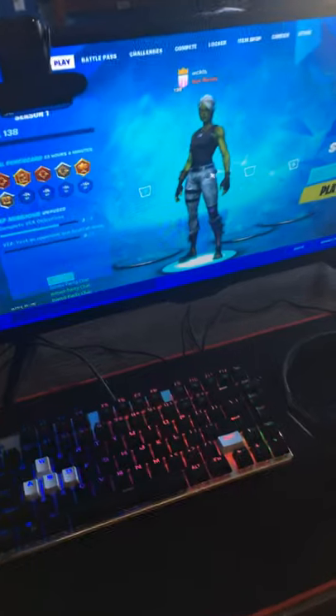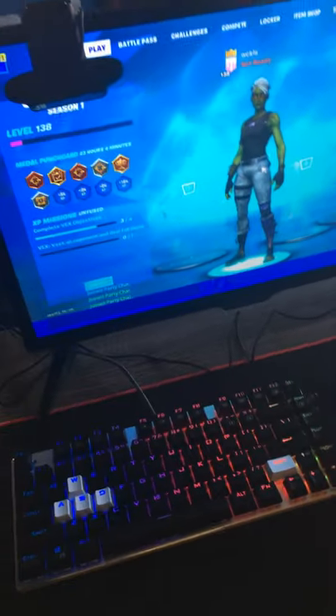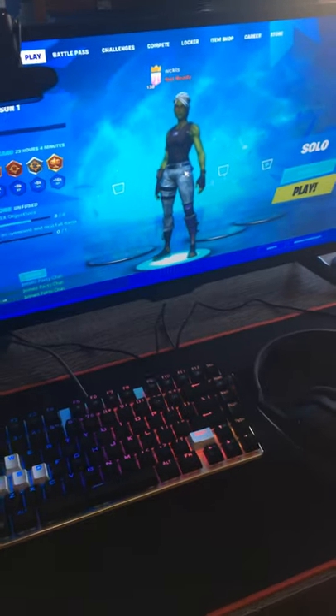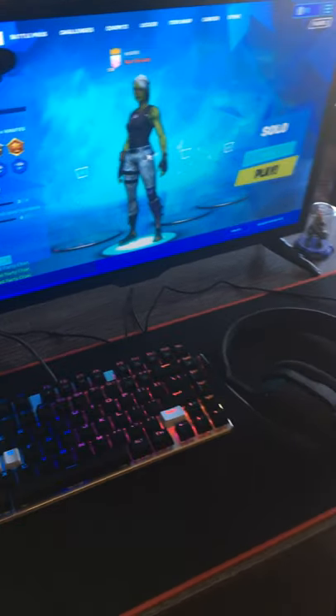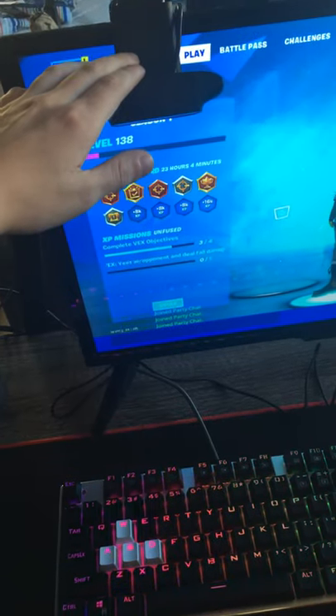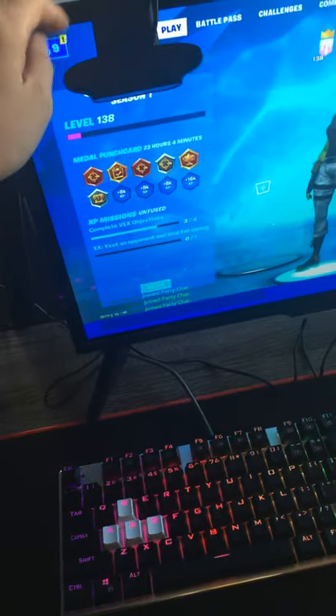I just got an ordinary 27-inch Acer monitor — it's actually not bad. It has pretty good graphics and has motion blur, so when I'm playing games it looks pretty good. I also have a Logitech C920 webcam, which is not even that expensive.